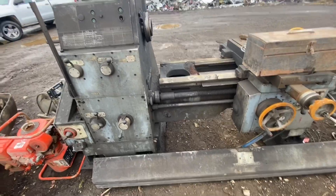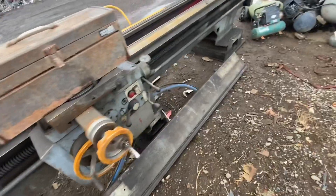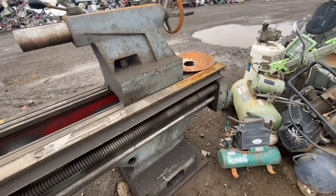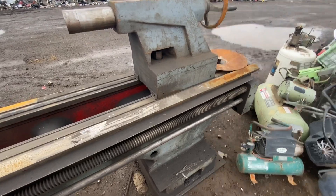Then there was this guy. Couldn't find a badge on it. It was in really good shape, actually — the ways were nice. It seemed like a pretty tight machine. It had about a 24, 26 inch swing, I would guess. And it was, as you can see, pretty modern.